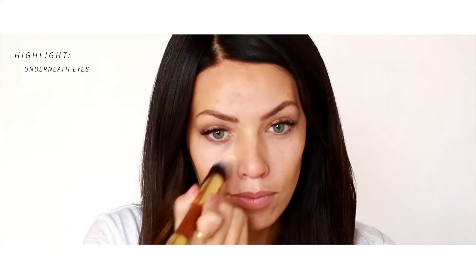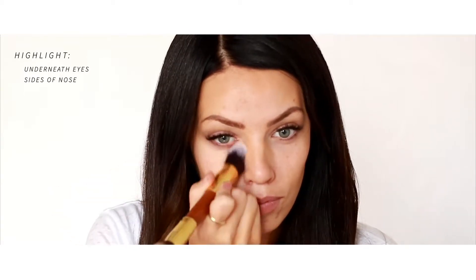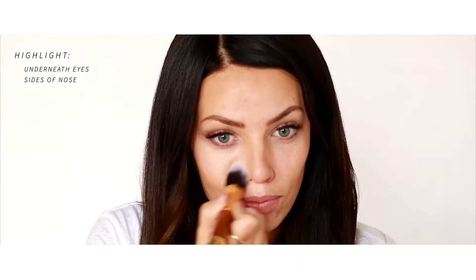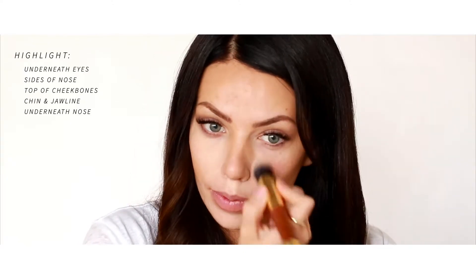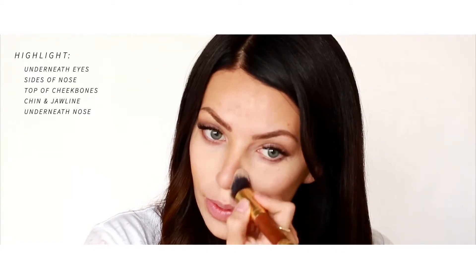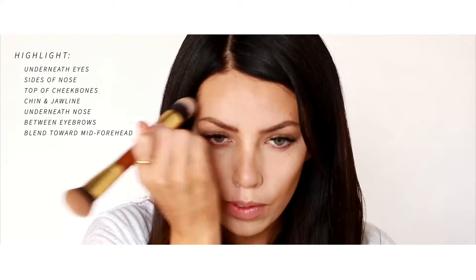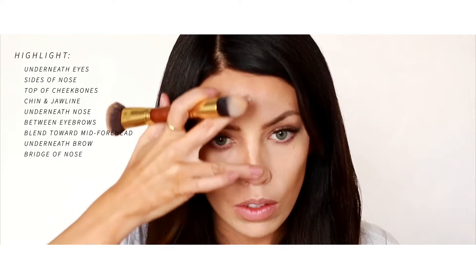This highlight you're gonna put underneath your eyes in kind of like a pie piece, down at the side of your nose where your nostril is, and then up on top of your cheek. Then you're gonna do the chin and then just toward the end of your jaw, then right underneath your nose. Go between the brows and just fan it out onto the forehead, and I like to highlight underneath my brow and then down the bridge of the nose.